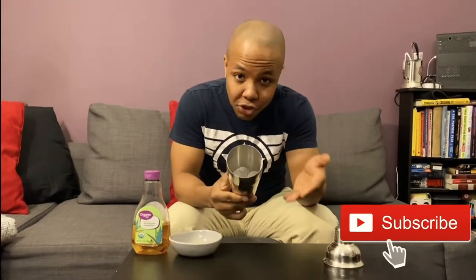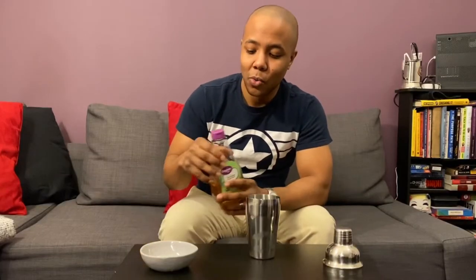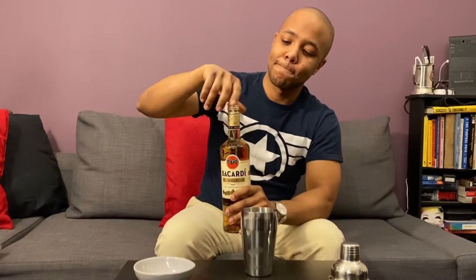First things first, grab some ice and put it into your shaker. Not too much is needed. If you don't have a shaker, I talked about it in my previous video — you can take two large volumetric containers and just pour things back and forth for the same effect. So fill the shaker up with ice, then grab your lime juice and pour it in. Next, add just a splash of the agave sweetener. And now for the fun stuff — the rum, one full shot.